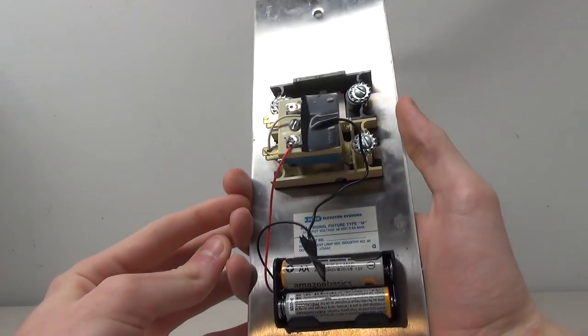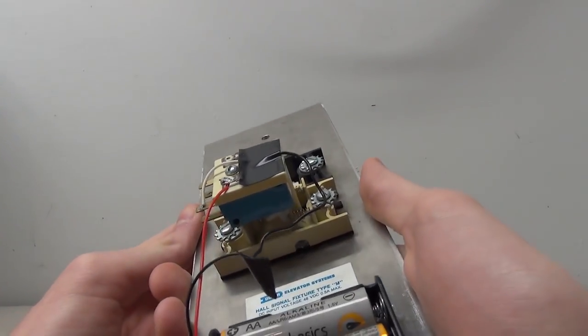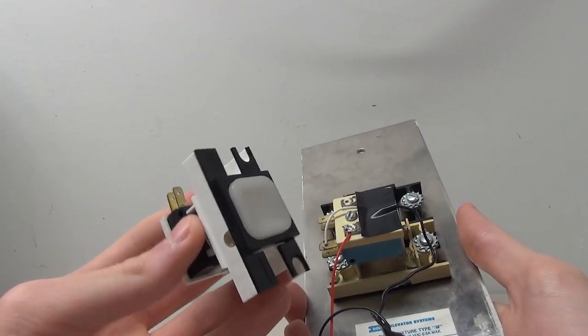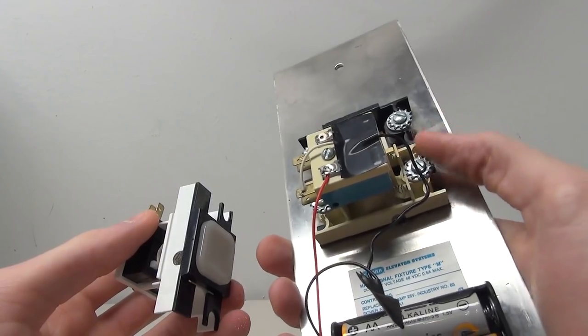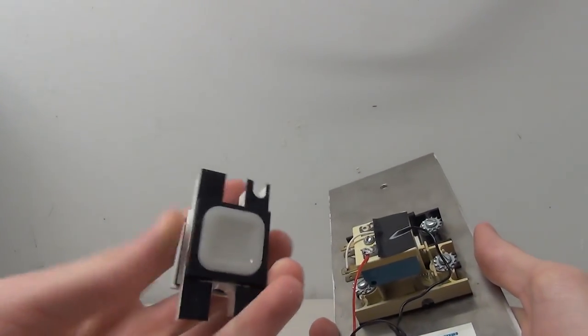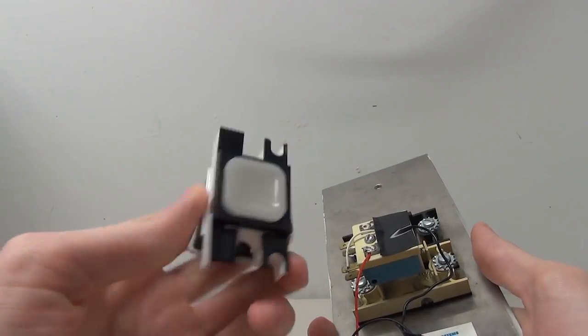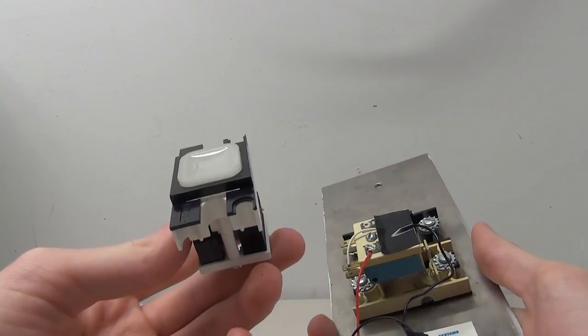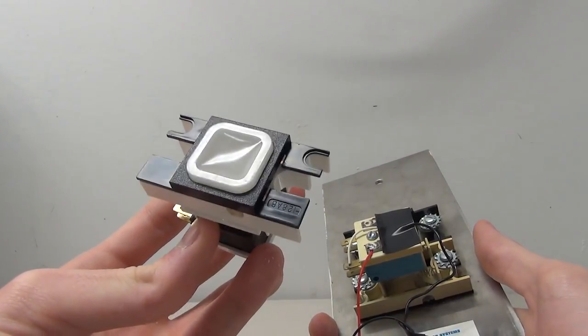If we flip it over, you can see I've already wired this one up. Now I actually have a different button right here — one of the things I want to do in this video is switch out this old button. You can see it's all yellow and kind of nasty looking, for a much nicer and newer button. Doing so we'll have to rewire it, which is also great for you guys because you'll get to learn how to wire a Dover Impulse.